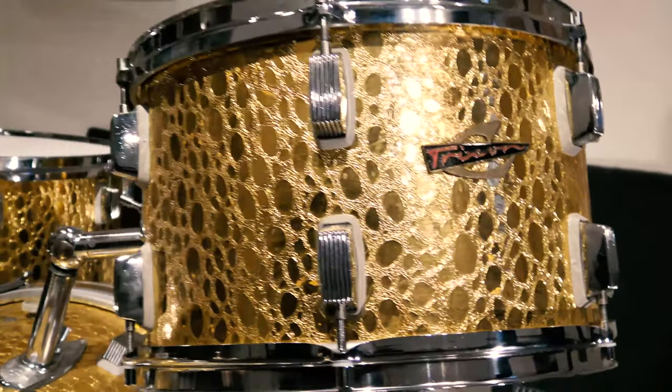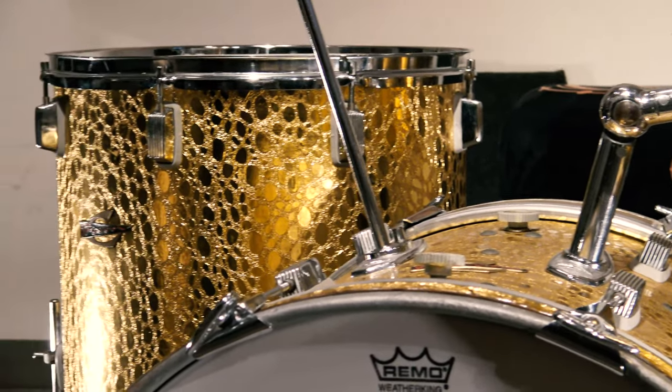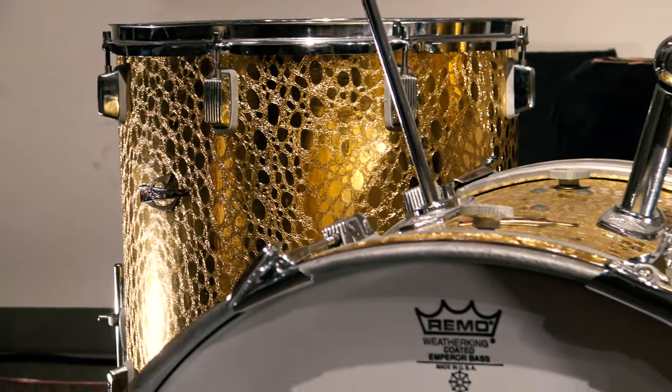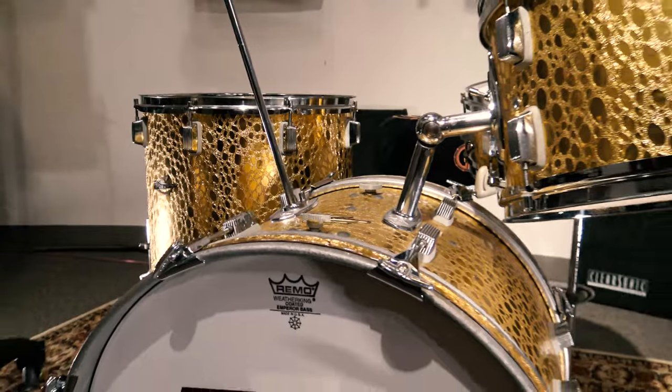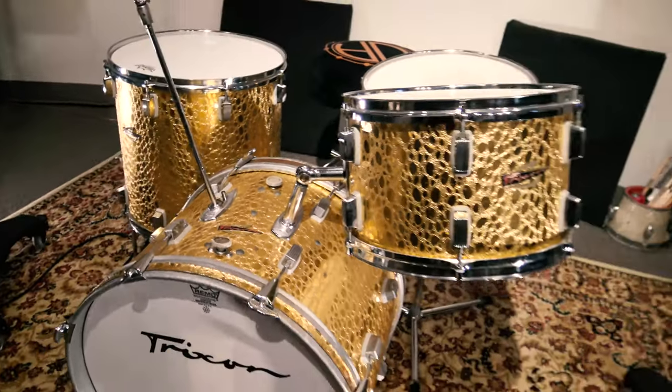Let me talk to you a little bit about Trixon overall. Made in West Germany, and these were beech shells, and they were very, very well-made drums. Now, they did do some wild and crazy stuff, like an egg-shaped bass drum and conical-shaped drums and all of that stuff.